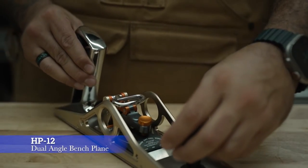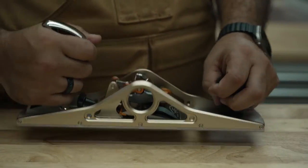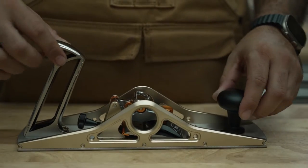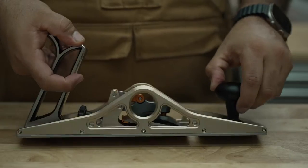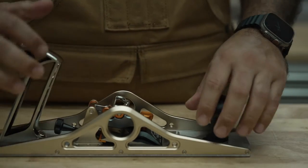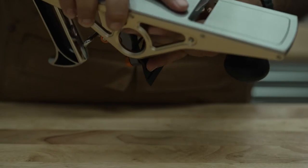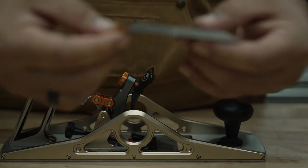Here we have the HP 12 from Bridge City. I love this hand plane — it's very nice and heavy. Bridge City likes to market themselves as the Rolex of woodworking tools. You have the mouth you could adjust, and then the blade retention here, which is an easy snap off, snap on.